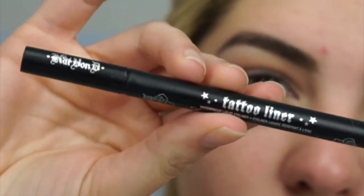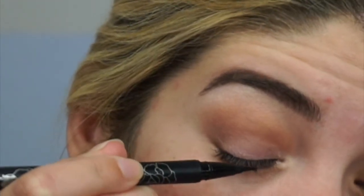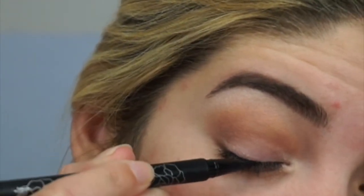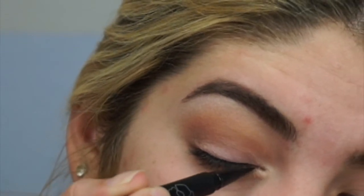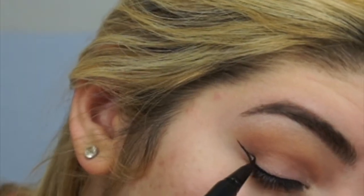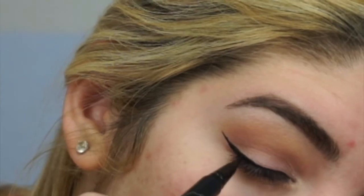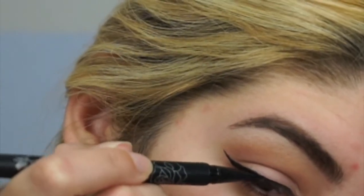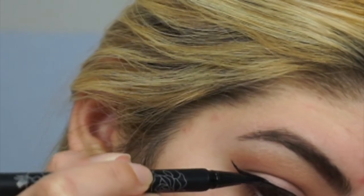Now going in with the Kat Von D Tattoo Liner in Trooper, making a small line on my actual eyelid and then creating a thin wing. I don't want to make it super thick because I want this to be an everyday look — very subtle. I did get out of frame for a moment, but this is how it turned out at the end.